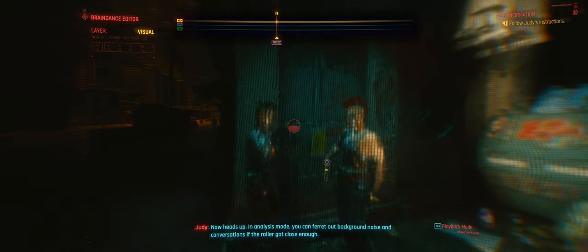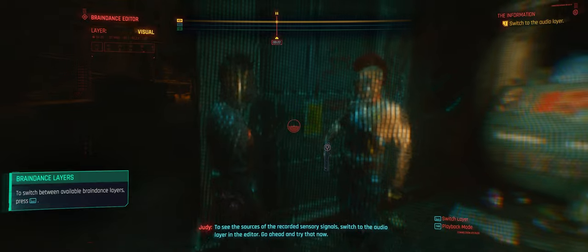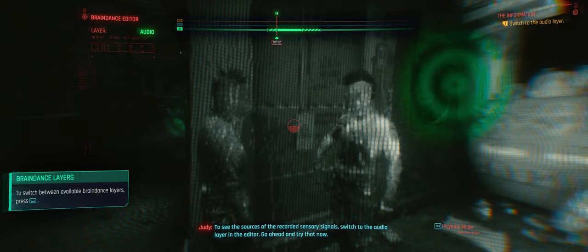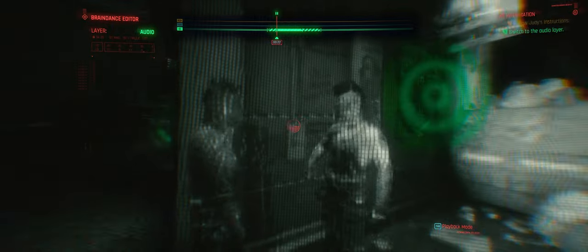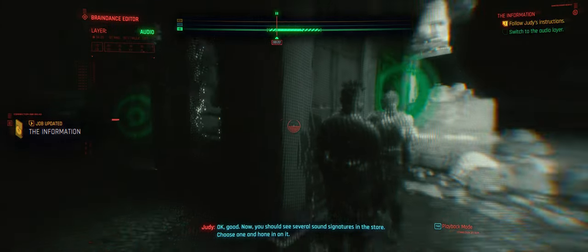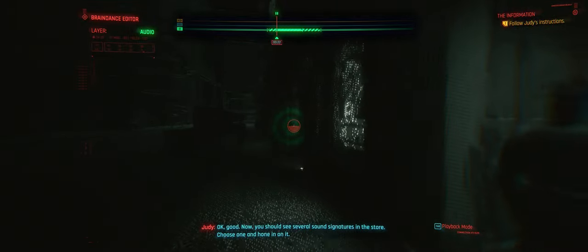Excellent. Let's move on. Now heads up — in analysis mode, you can ferret out background noise and conversations if the roller got close enough. This tech records everything. Every little detail. Even the sights and sounds the roller was never aware of. To see the sources of the recorded sensory signals, switch to the audio layer in the editor. Go ahead and try that now. Good — now you should see several sound signatures in the store. Choose one and hone in on it.